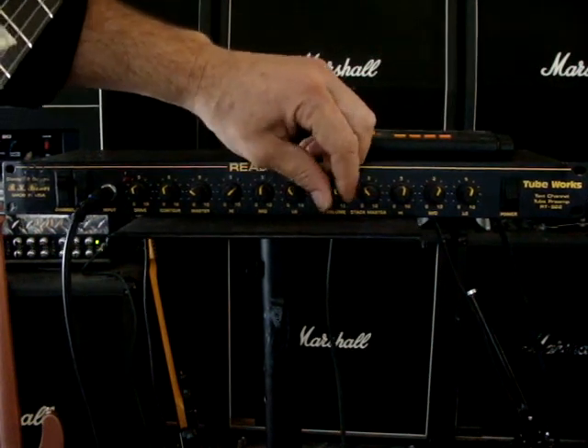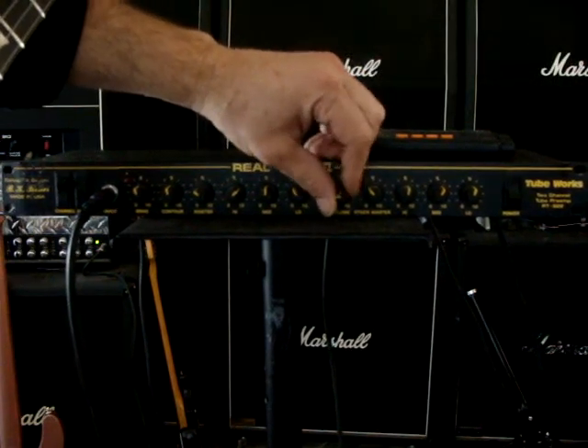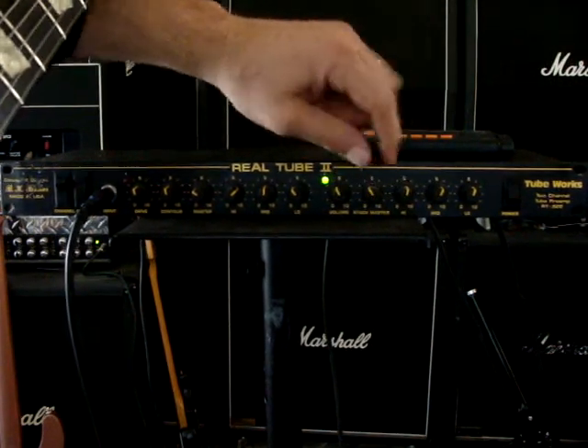Here's the volume — it's getting really loud. The stack master.